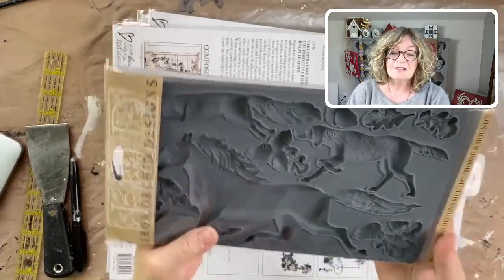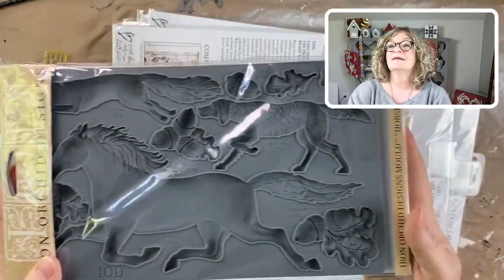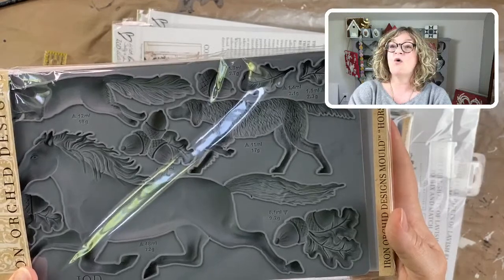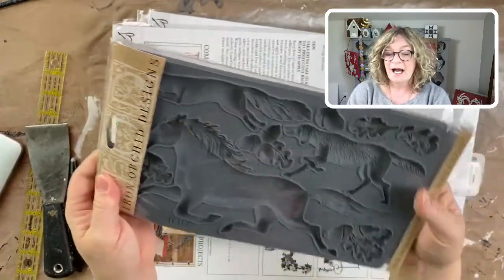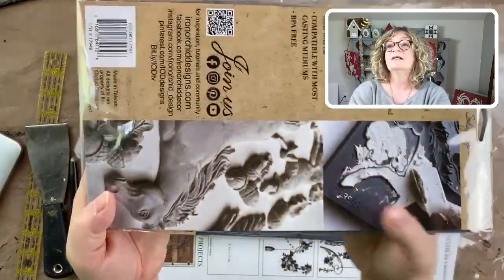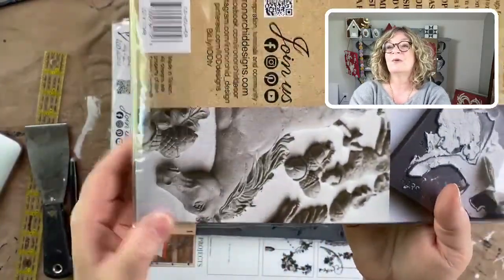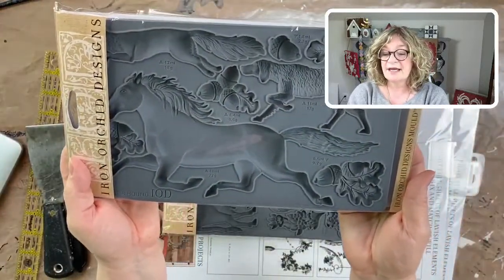I'm going to start with the molds. This one is called Horse and Hound — look at that, we've got a fox, a horse, a hound, acorns, and oak leaves. It's just beautiful and is going to be gorgeous for fall. You can see what the molds look like right here — really stunning, as they all are, and I can't wait to use it.